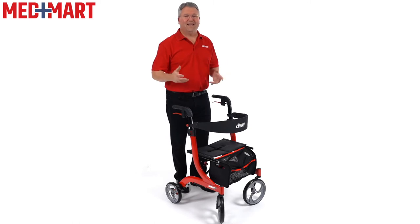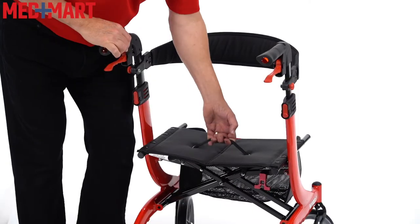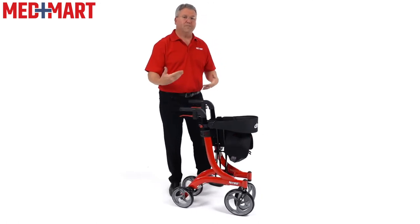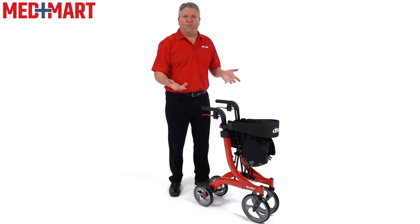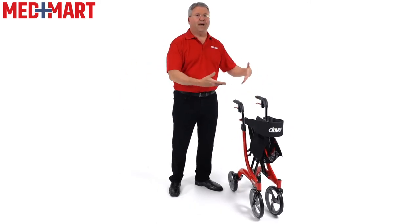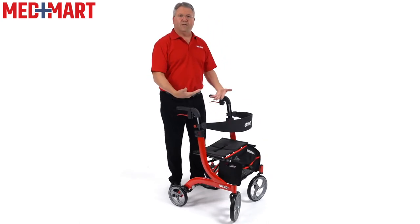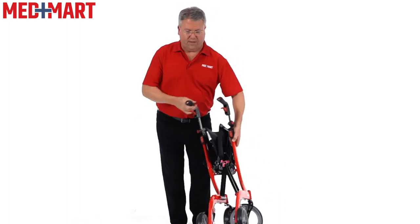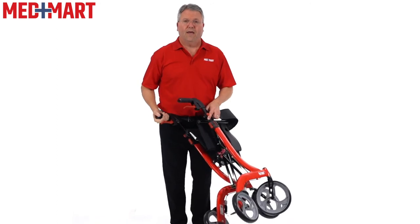Another nice feature of the Drive Nitro Walker is how easy it is to fold. Simply by pulling up on the handle, there's a scissor mechanism in the middle that folds together, then a latch locks it at the last second — you can hear that extra little snap as the mechanism locks it in place. This is really nice because if I'm out to dinner and want to put the walker next to the table, I don't have to worry about it falling over, which happens with most standard four-wheel rollators. When I'm ready to use it again, I give it a little pull, it starts to unfold, push the seat down and it locks in flat. Because of how easy this is to fold, I can easily fold it up and put it in a car — whether the trunk or back seat — making it very easy to travel with.